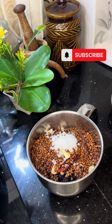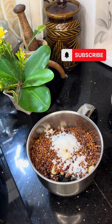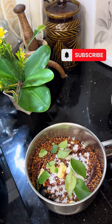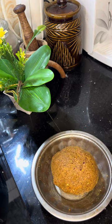Let's take a look at the top and bottom of the pan. We'll put a little bit in the bottom. This is the technique that we have done.